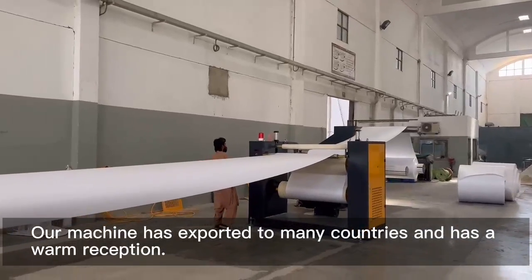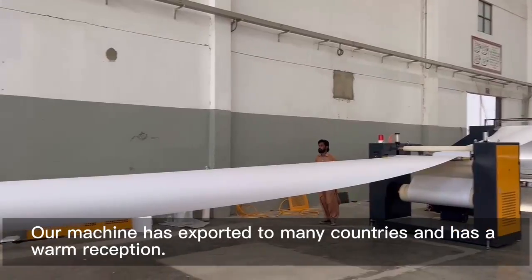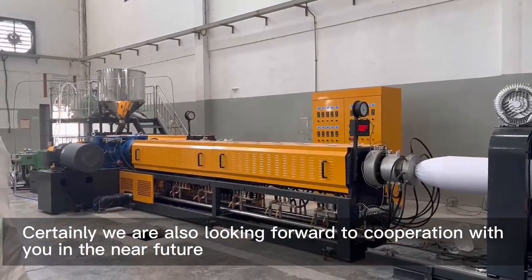Our machines have been exported to 90 countries and have received a warm reception. We are looking forward to cooperating with you in the near future.